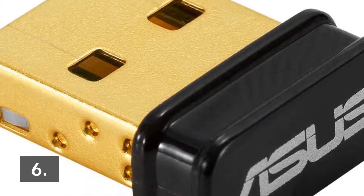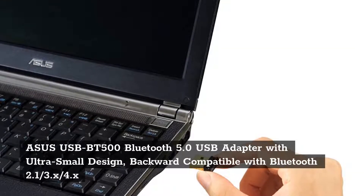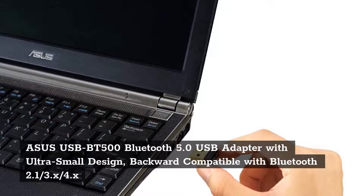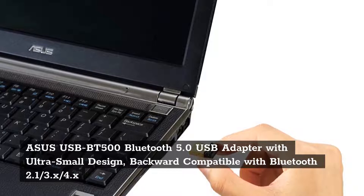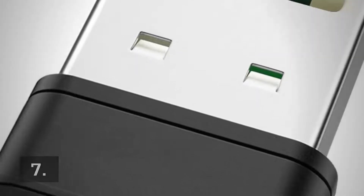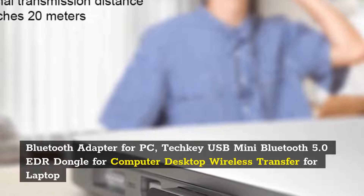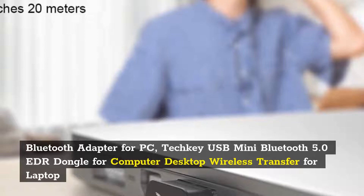Number 6: Asus USB BT500 Bluetooth 5.0 USB Adapter with ultra-small design, backward compatible with Bluetooth 2.1/3.x/4.x. Number 7: TechKey USB Mini Bluetooth 5.0 EDR Dongle for computer desktop, wireless transfer for laptop.